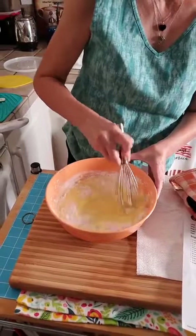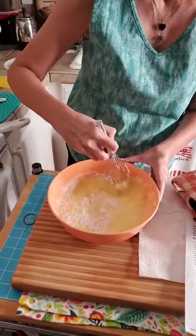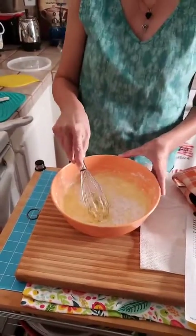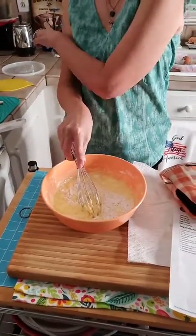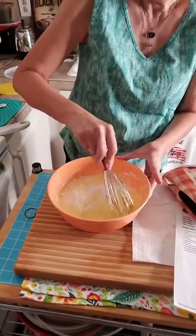Matt did some other stuff this morning too — he washed some dishes, including my coffee cup. Thank you! Happy Fourth of July from Linda in Texas.